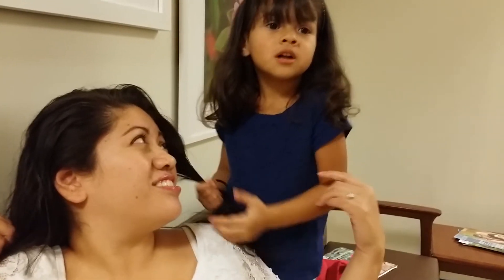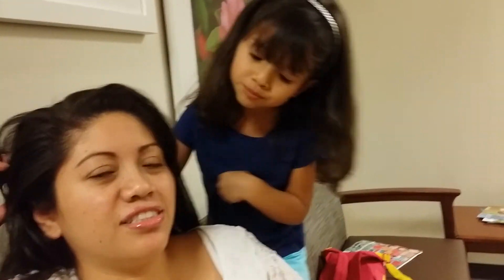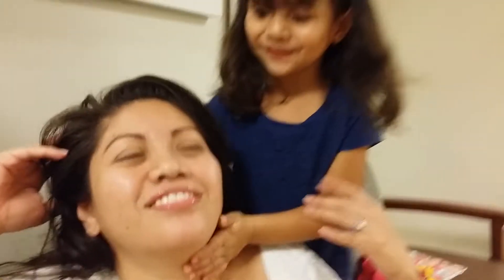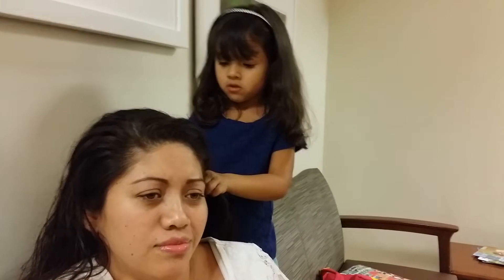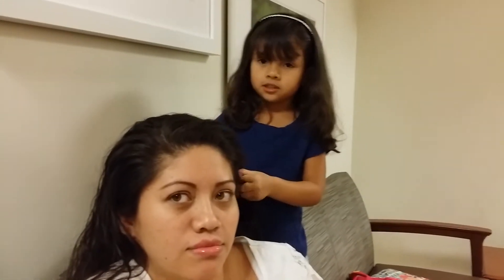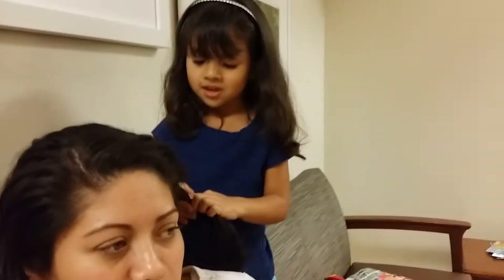Hi guys, so we are going to do my mommy's tail, and she looks beautiful. My arm's getting tired. Let's get started. As you can see, we are going to do a gray — we have this for her hair. Her hair is going to be wet because it's too sour.